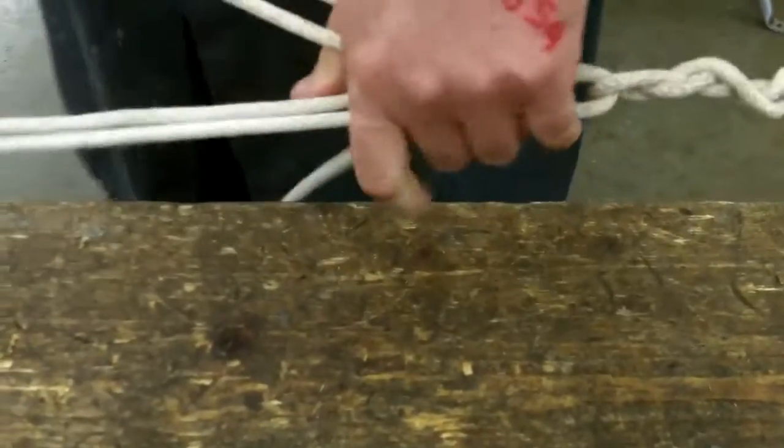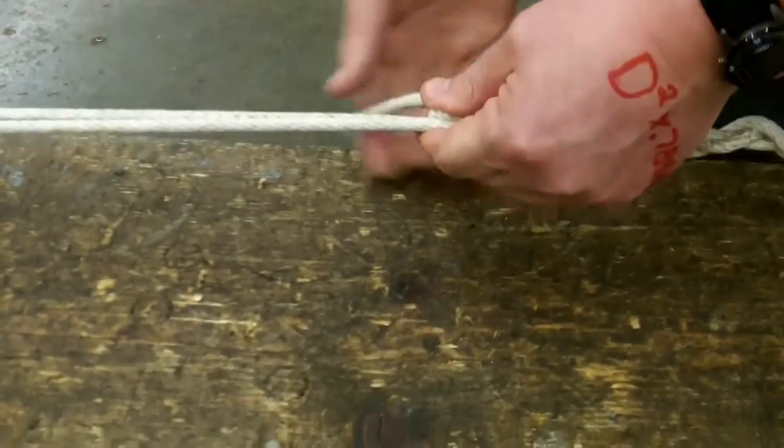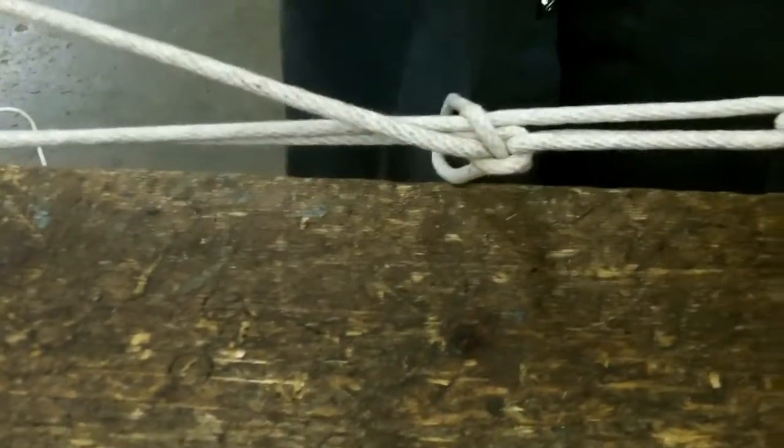So again, I would prefer this one here to have all of this pulled through. Pull on it, pinch it off where it goes through the bite. Just simply feed it through, tie it off like that.